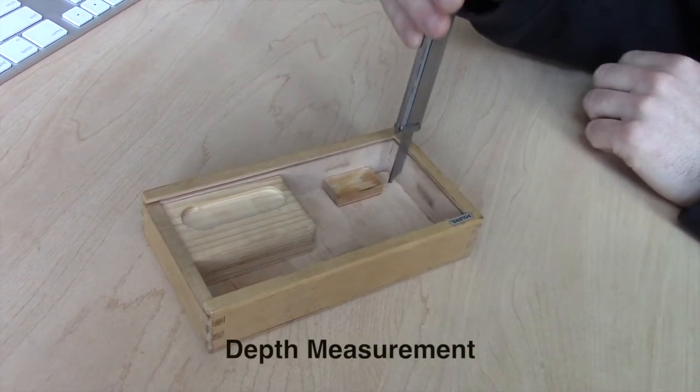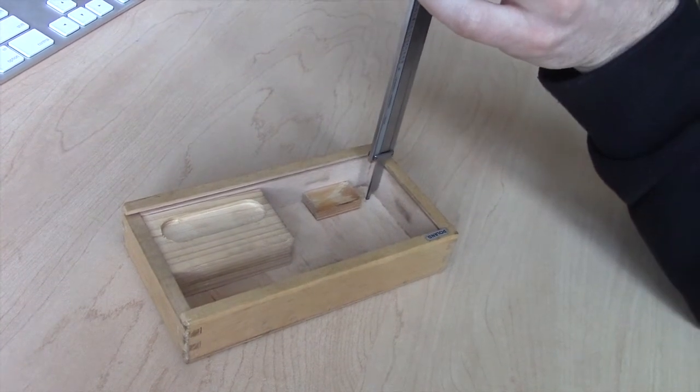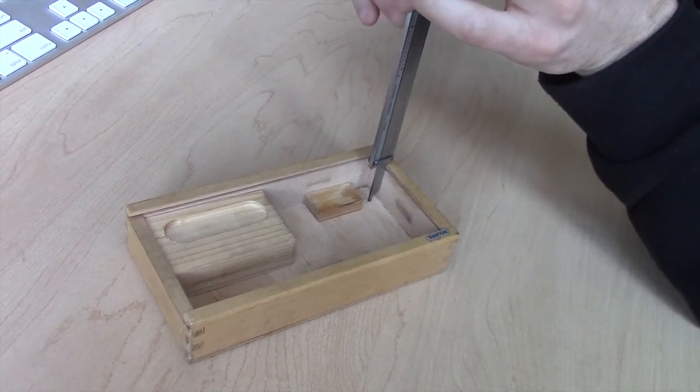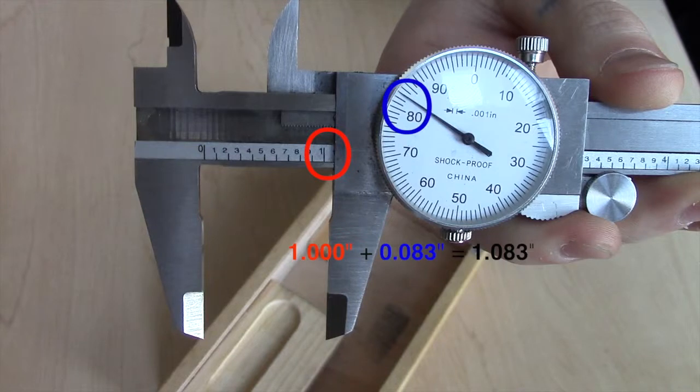For measuring depth, extend the depth rod farther than the depth of the part being measured and lower the end of the bar down to the upper point area. The scale bar shows the measurement is past one inch but does not show any additional marks. The dial indicates a measurement of eighty-three thousandths of an inch, and when added to the initial measurement, the final number is one inch and eighty-three thousandths.